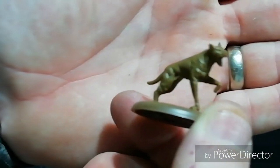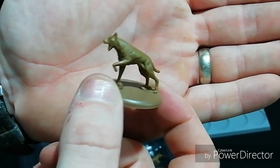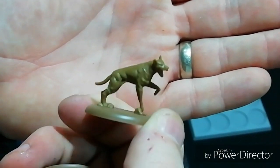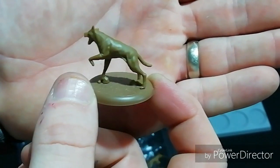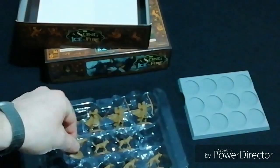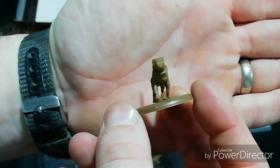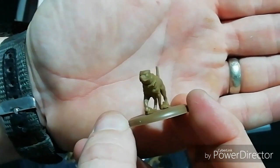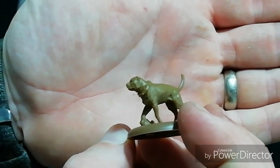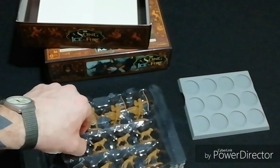These are okay — I'm not a big fan of this particular dog sculpt, to be fair. The face doesn't look right to me; it might be a little bit small for the miniature. However, I do like this other sculpt — it looks nice, almost like a mastiff. That's a good sculpt. So we get some nice sculpts in here.